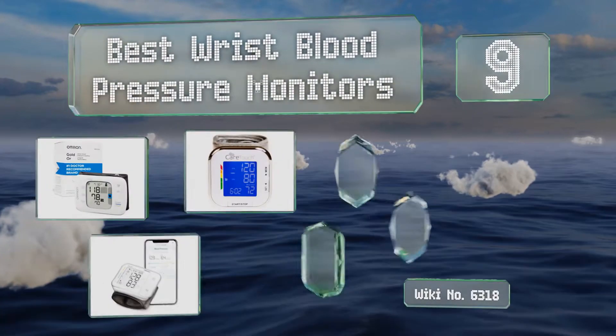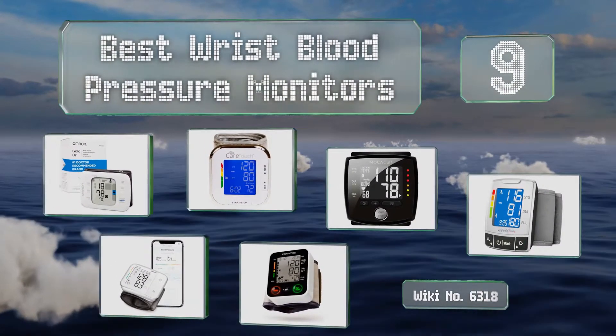EasyVid presents the nine best wrist blood pressure monitors. Let's get started with the list.